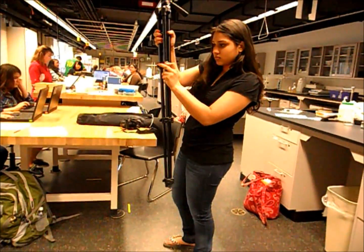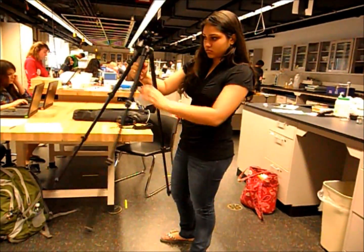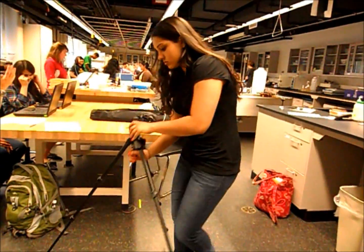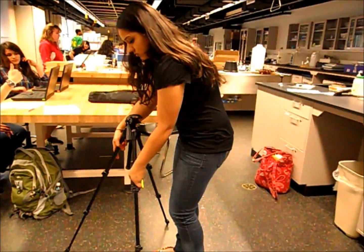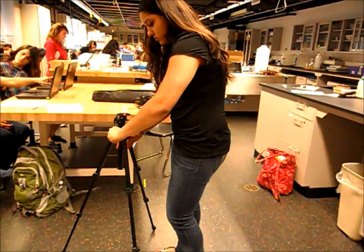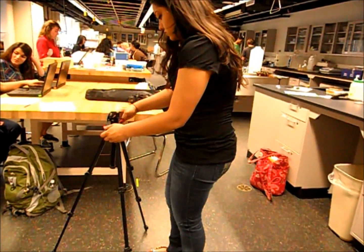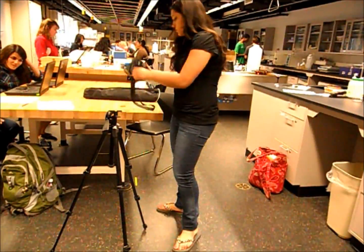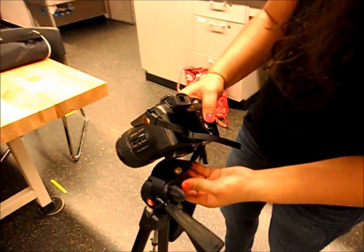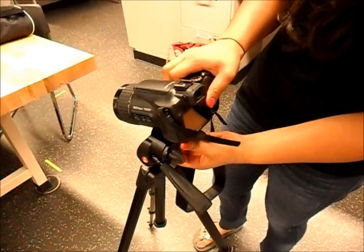Elongate the legs to the perfect distance and adjust accordingly depending on the height of your table. Just make sure to place it the same way for accuracy. Once it is on the floor, adjust the top of the tripod to make sure the camera can be placed as suitably as possible. Then pull down the nozzle on the tripod in order to attach the camera to the top piece of the tripod and make sure it is secure.